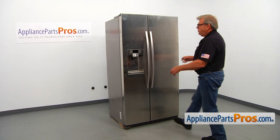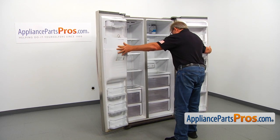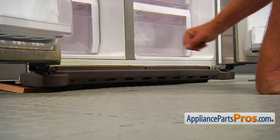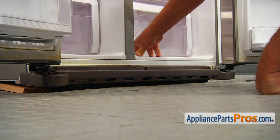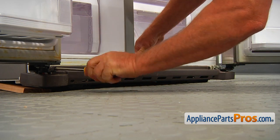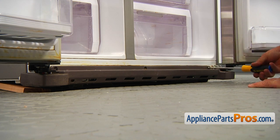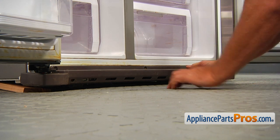To get to the part, we need to open both doors. We need to remove this toe grill. There are three Phillips screws that hold it in place. I'm using a Phillips screwdriver. You're now going to pull off the grill.